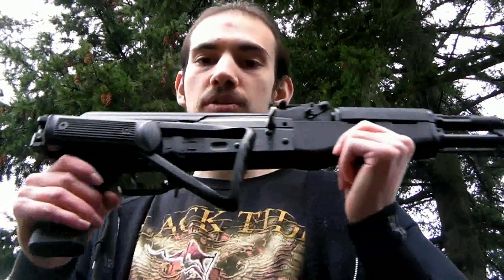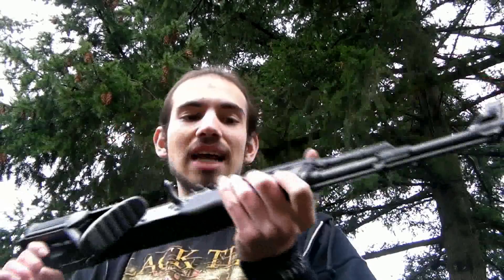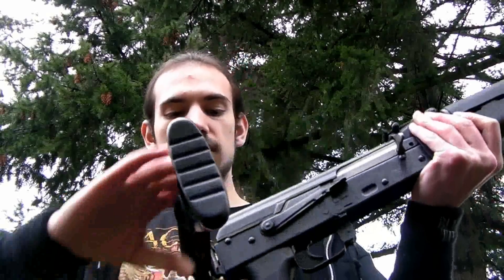This is built to be a real gun first and then built to be an airsoft gun second — one-to-one scale, same quality, same exact material. This thing is absolutely amazing. It's quite a bit heavy too. But this is going to be the chrono of the specific one using a 9.6 volt battery and 0.2 gram BBs. Let's go ahead and get this thing ready.